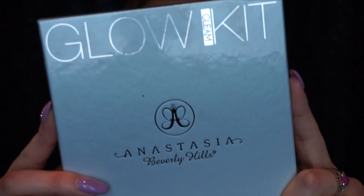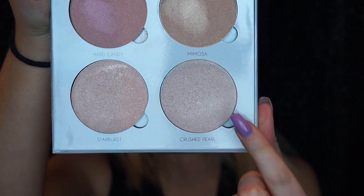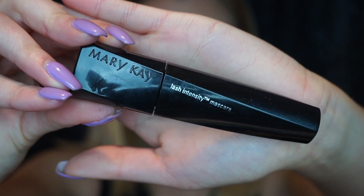Then I'm going to be taking the Gleam palette from Anastasia Beverly Hills and taking the color Crushed Pearl and a big fluffy fan brush from Eco Tools and applying that to the high points of my face to add a little bit of highlight. For mascara I'm using the Mary Kay Lash Intensity Mascara to just get my real lashes to stick to my fake ones.